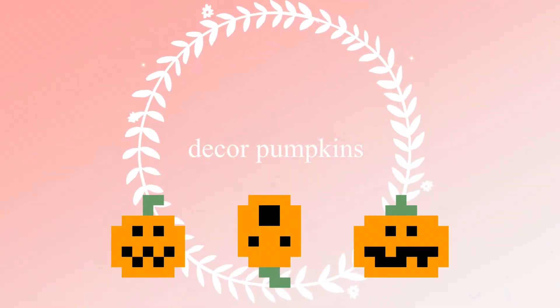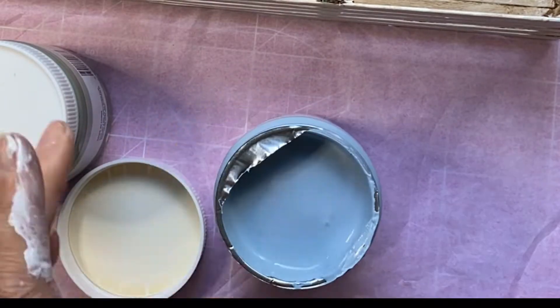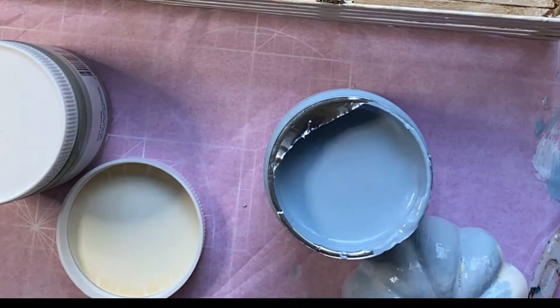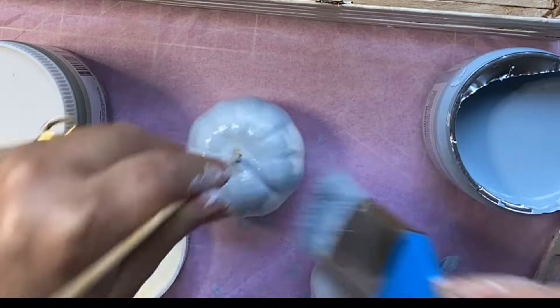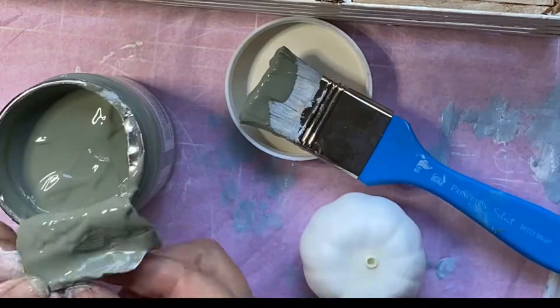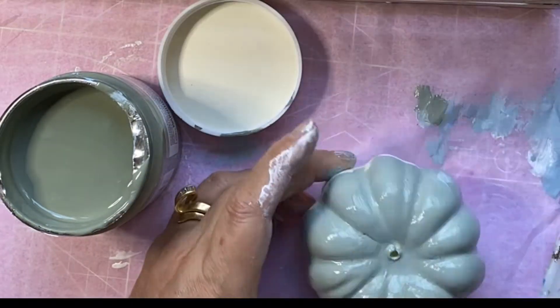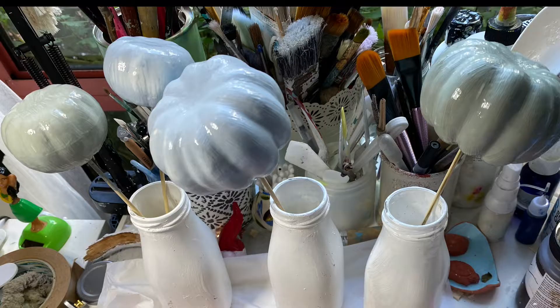Starting off with some decor pumpkins. I got this Anko chalk paint from Kmart - I wanted to give it a try. It was only about $4 or $5. I really love the colours but I'm not quite sure that it's chalk paint. It didn't seem very thick when I put it on and it was kind of glossy. The colours were really beautiful. These pumpkins I ordered from Amazon and I've just given those a coat of paint each.